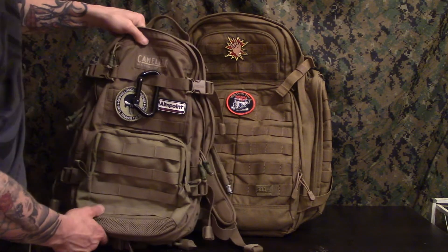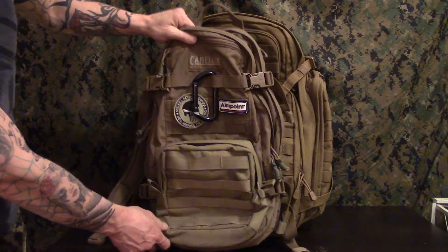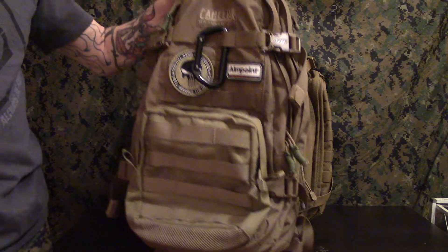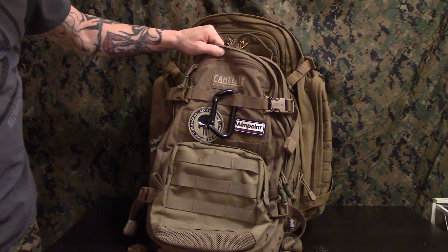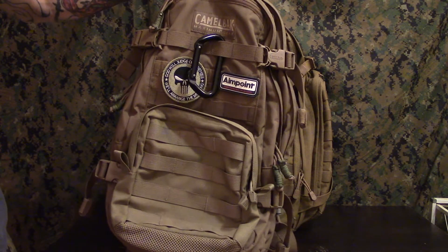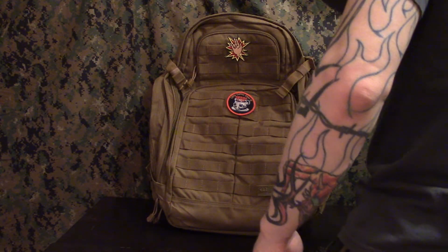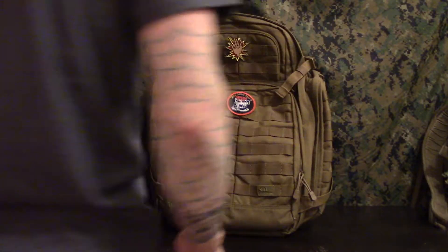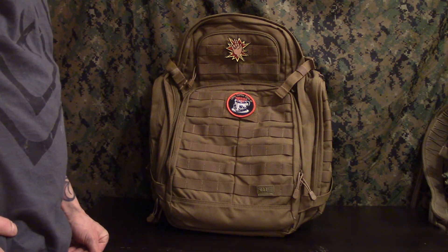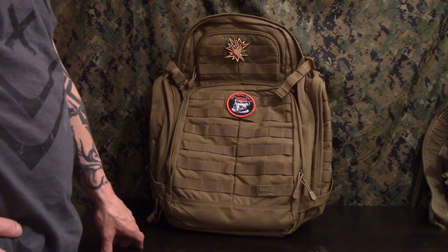Here's Coyote Tan next to it so you can see the color variation. This one's a full-sized day pack that expands out all the way — I've done a review of this. This is my Camelback Hog, 100 ounce, and I've got the Blackhawk six by six by three on the front. And that's my review of the 5.11 Rush Tactical 72 bag.